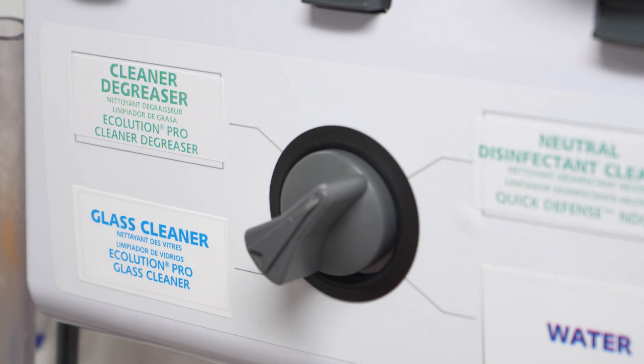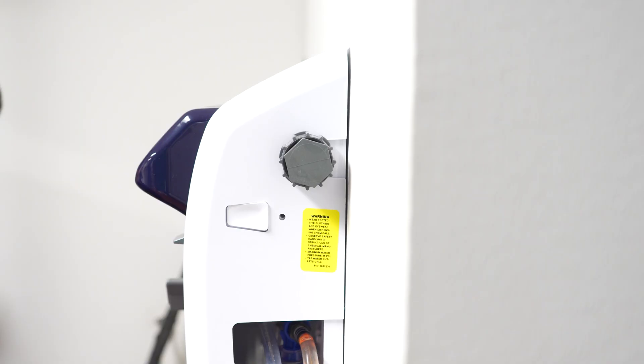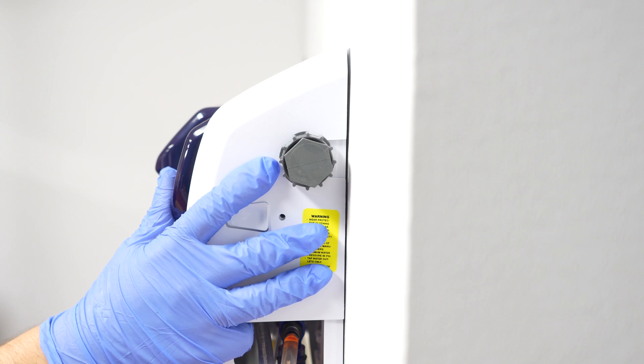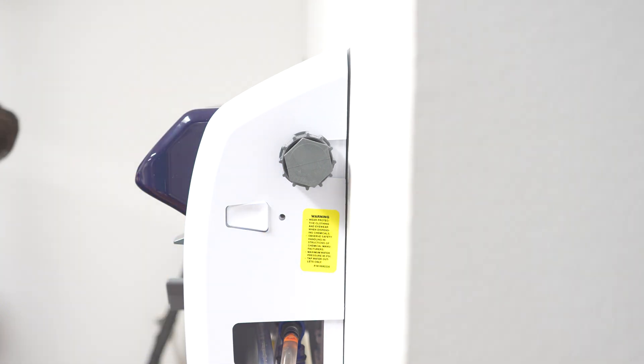The next thing you'll notice is the dial in the center of the unit. That's used to select quart bottle products that will come out of the center quart bottle fill hose. The third thing you'll notice are the three buttons on the top of the unit. Those buttons correspond to bucket fill lines and the quart bottle fill line.